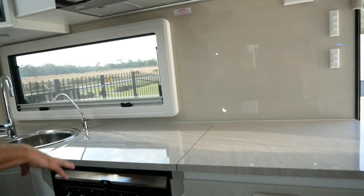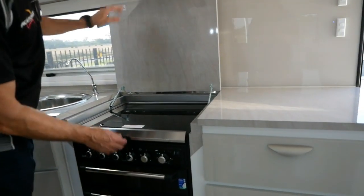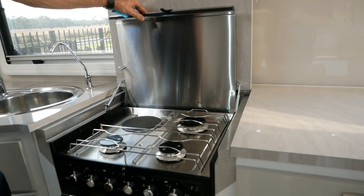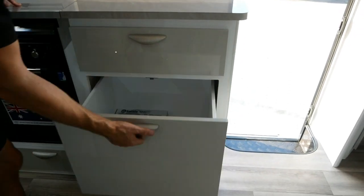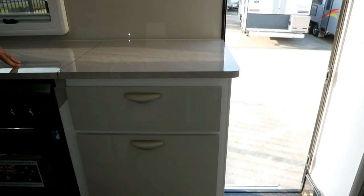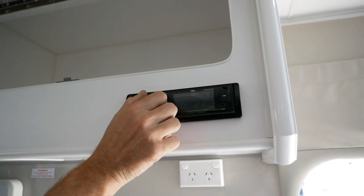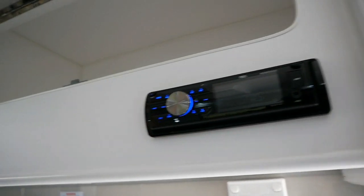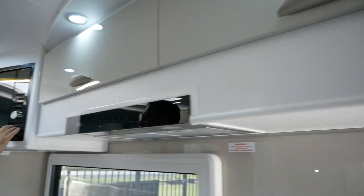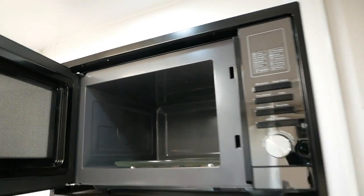Coming over to the kitchen: premium laminate bench tops, stainless steel sink, and a separate filter tap. We've also got a full oven, grill, and hob with three gas and one electric burner. Plenty of cupboard space for all your kitchen items. Turning around, we've got a radio with an awesome speaker system both inside and outside the van, plenty of overhead cupboard space and a range hood. We've also got an NCE microwave — quite large but not too high, so it's easily accessible for most people.